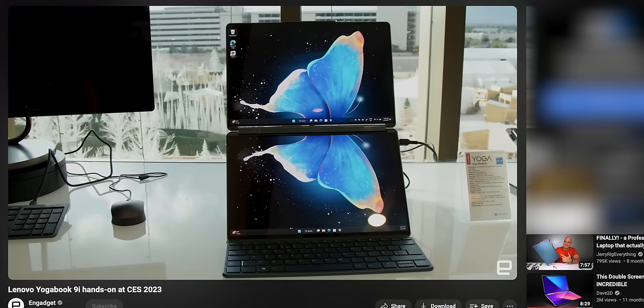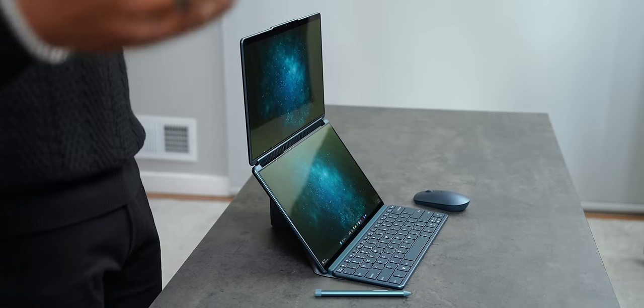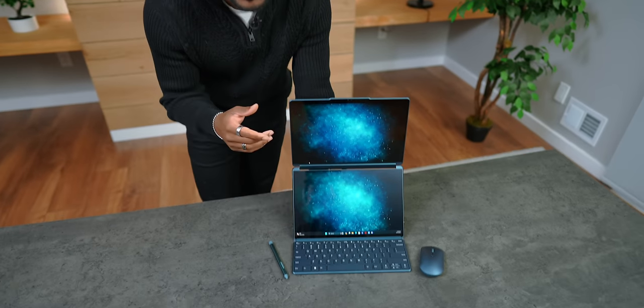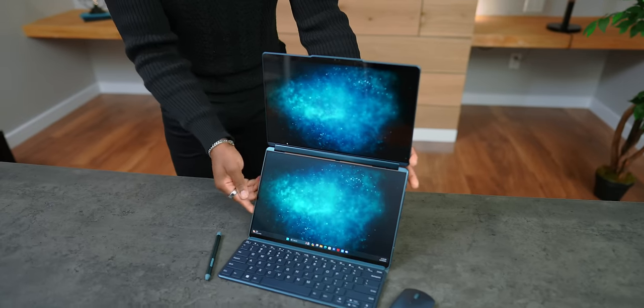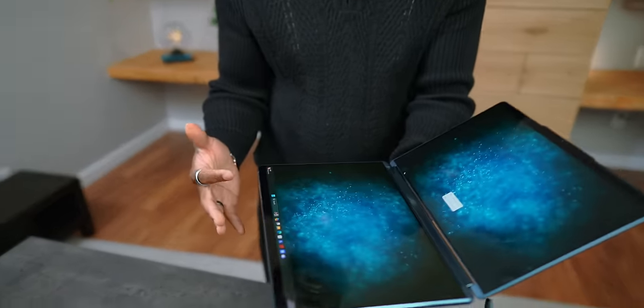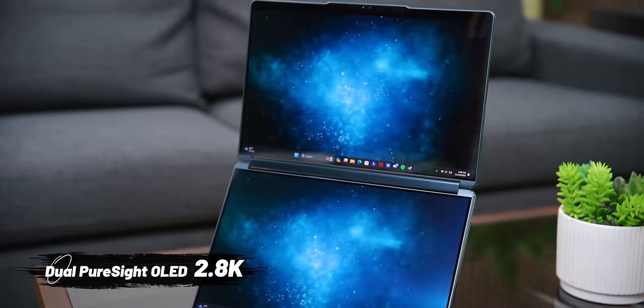Now chances are if you're a techie, you probably saw when this was first announced at last year's CES. Well this year CES is bringing it back but with some new features that kind of change everything. For my folks who have never seen this before, let's talk about it. As you can see, it clearly has two screens where we would typically see a keyboard and trackpad. We have a full-on 13 inch OLED display here.